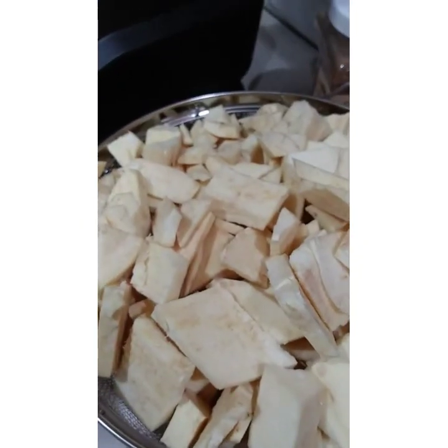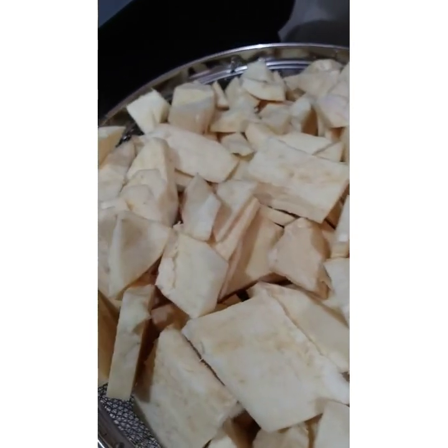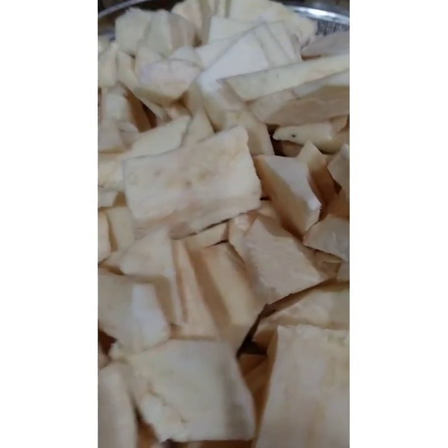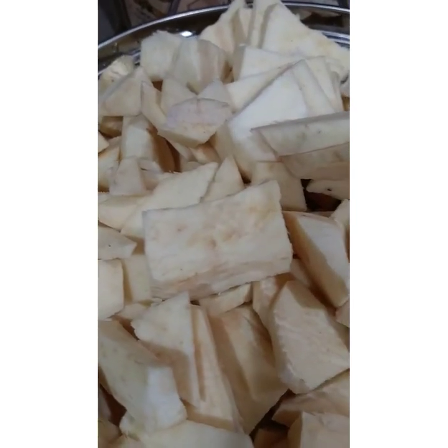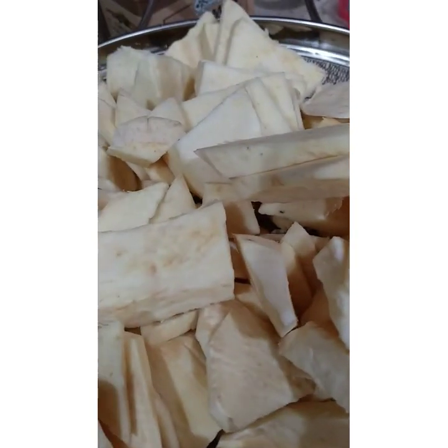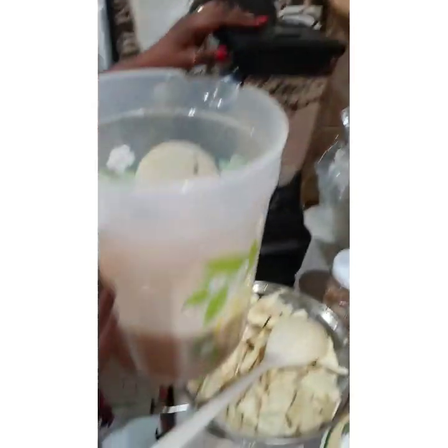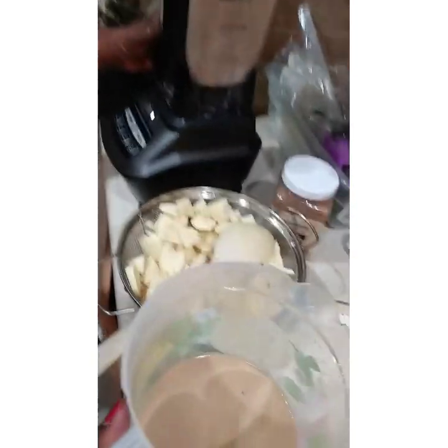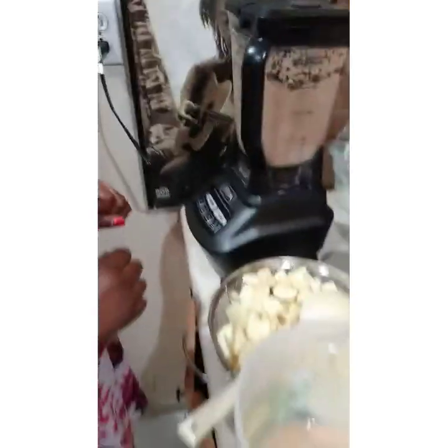I cut up all of this potato to make our potato pudding and I'm going to blend them now in the blender. I'm blending using the coconut milk to blend the potato, and then I'm going to transfer it. I finished sweetening my coconut milk and now I'm going to blend my potato.